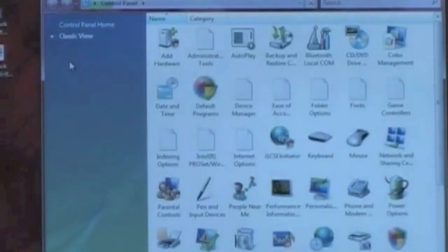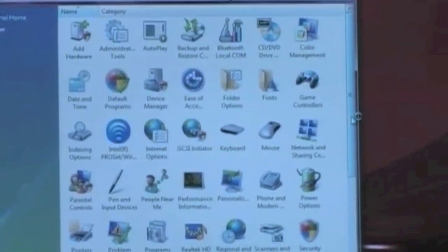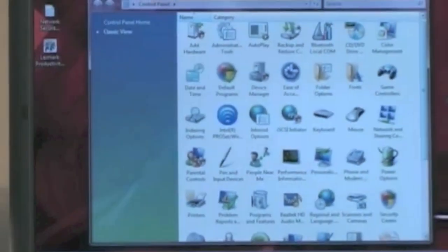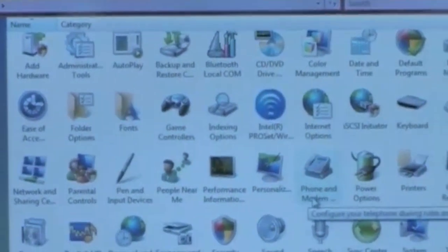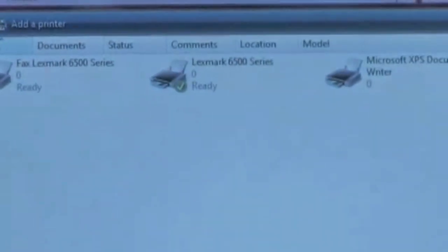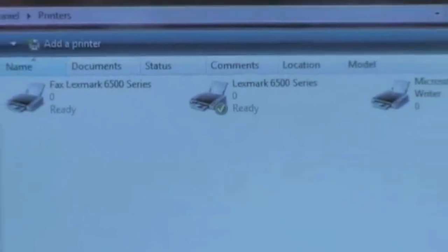I'm looking at the Control Panel from the classic view, in alphabetical order, looking for Printers. Here's the Printers icon — let's double-click on that and see if the Lexmark is there. The Lexmark printer is there, it is green, it is ready, and we are ready to print with the Lexmark printer.